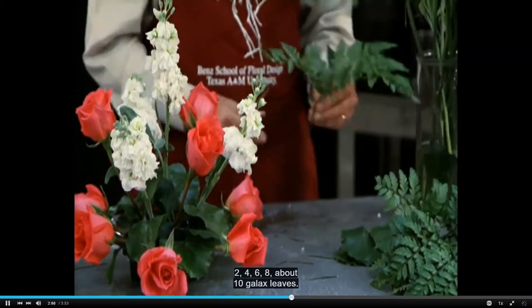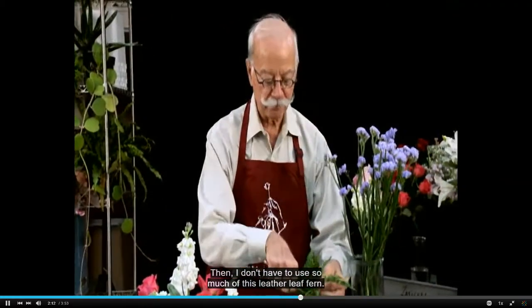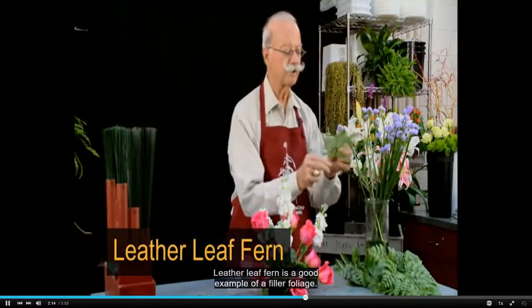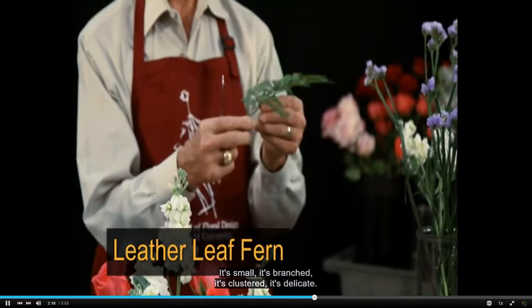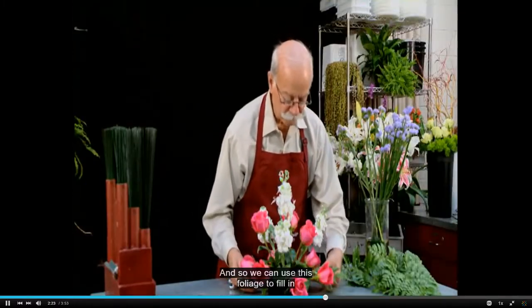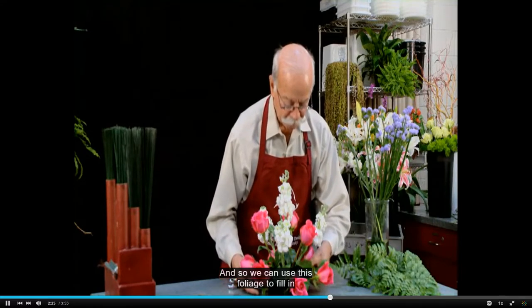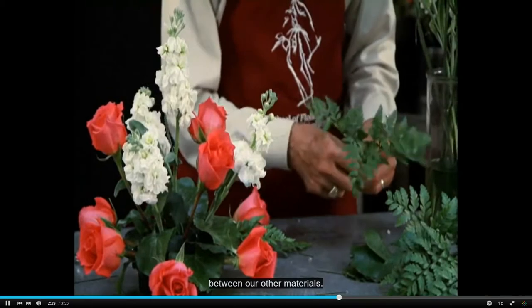By using about ten galax leaves, I don't have to use so much of this leather leaf fern. Leather leaf fern is a good example of a filler foliage — it's small, it's branched, it's clustered, it's delicate — and we can use this foliage to fill in between our other materials.